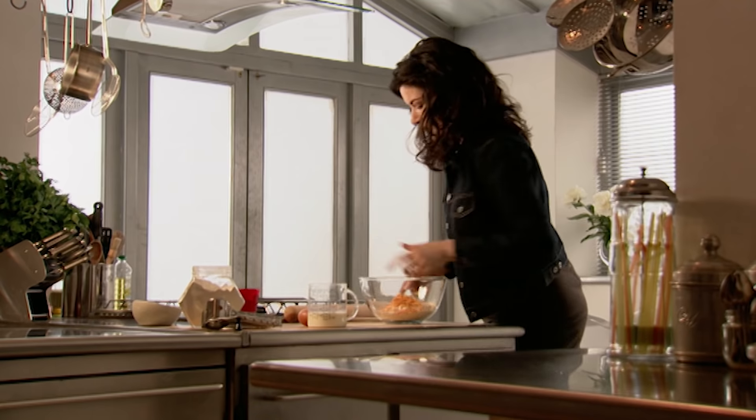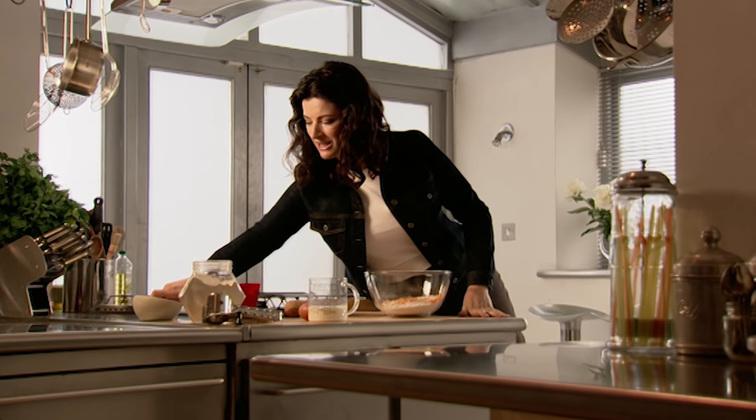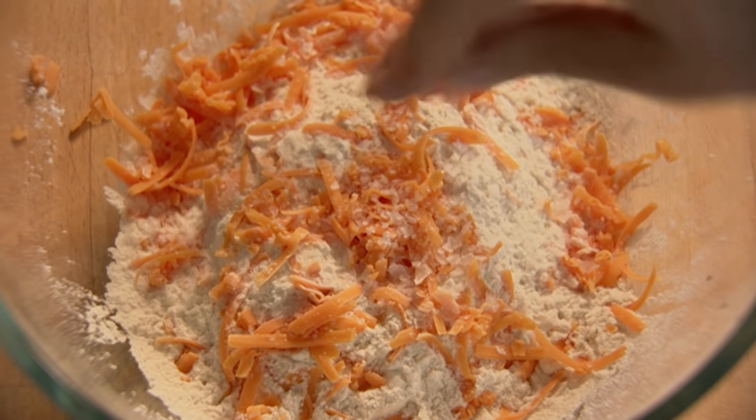Add some salt — I think it must be fairly salty. So this is my bowl of dry ingredients and all I'm going to do now is stir in some liquid ingredients. For that I've got 250ml of full fat milk and about three tablespoons of vegetable oil.